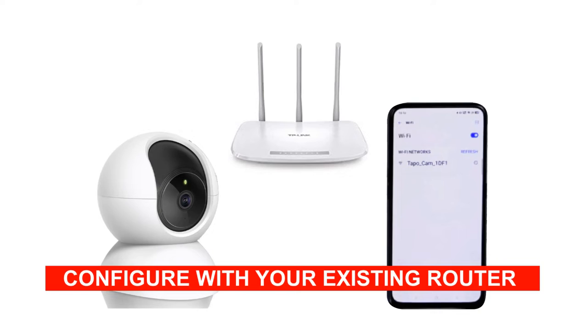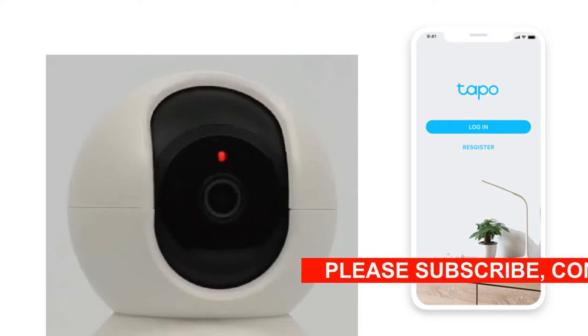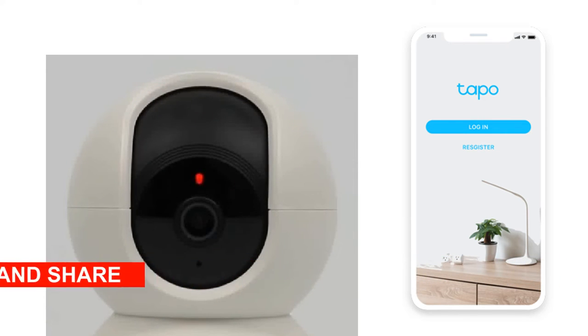Once configured with your router, it can be live viewed on your mobile phone locally and also remotely over the internet with the help of the Tapo application provided with the camera. You can even install multiple cameras and view them all in the same application.